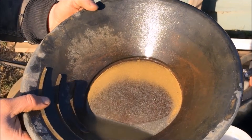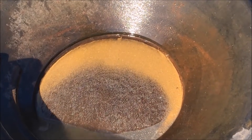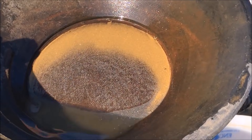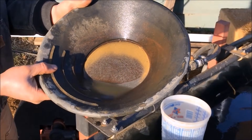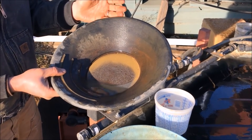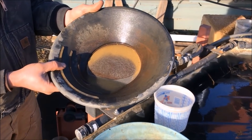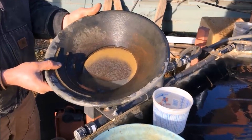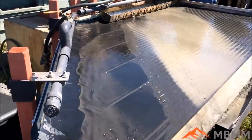Here's our very, very fine gold that we ended up with. This is the number two concentrates from our initial run that we've rerun on the table, and this is what came out in the number one port. It's actually not very much gold, but it's very, very fine and makes a really nice-looking crescent in the pan. It's easily 325 mesh minus — almost all that gold is extremely fine.